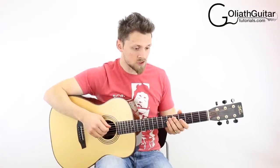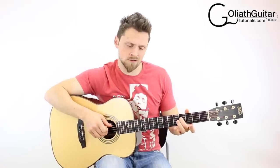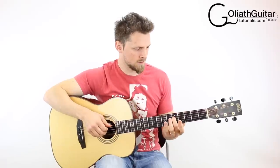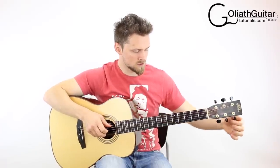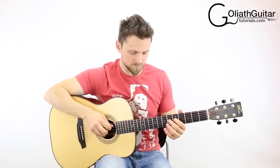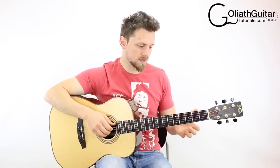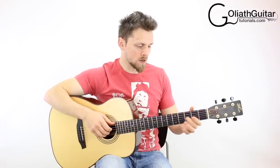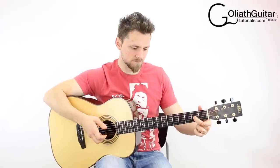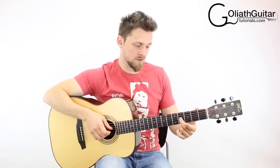Next, the third string needs to go up one semitone — it should now match the fifth fret on your fourth string. Tune it up to that G note. Then the second string needs to go up one full tone. It should match the fourth fret on your third string — that gives you a B note on the open second string.